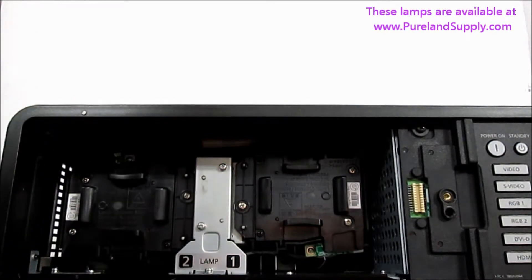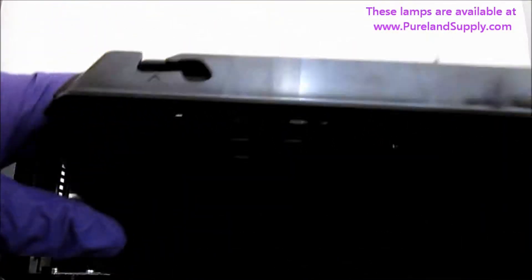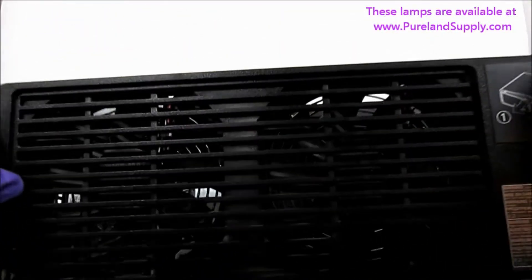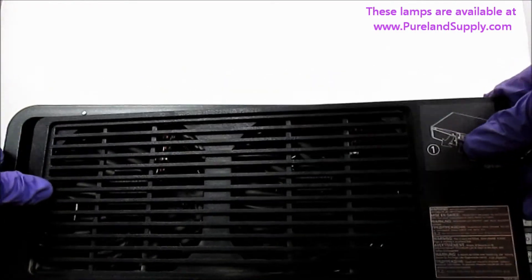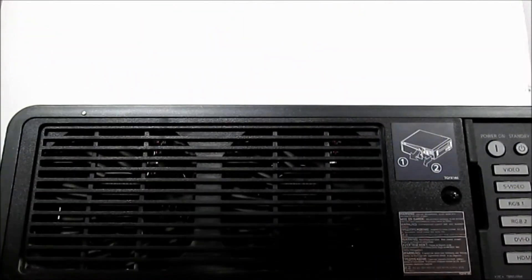The projector won't turn on again until you reinstall the door. Make sure you guide the lamp door along the channels as you install it. Tighten the door screw.